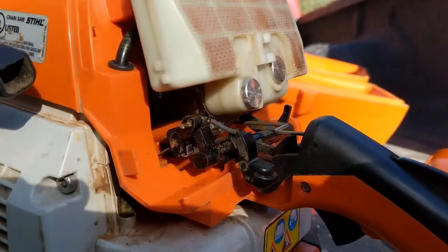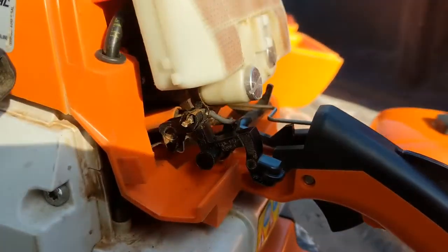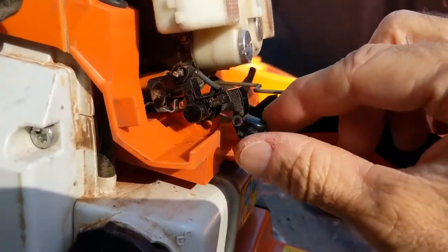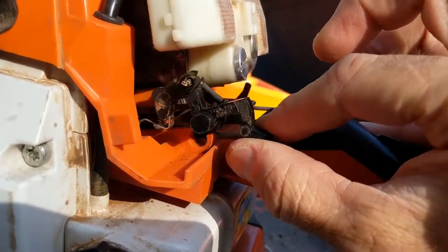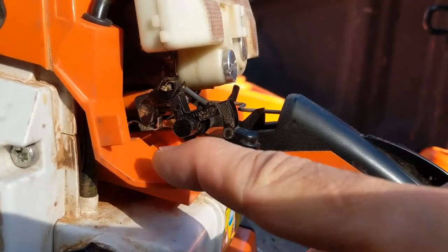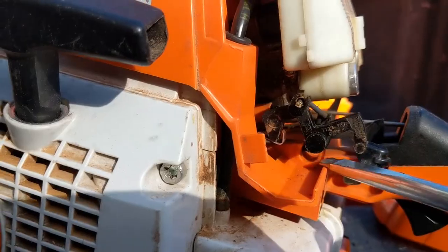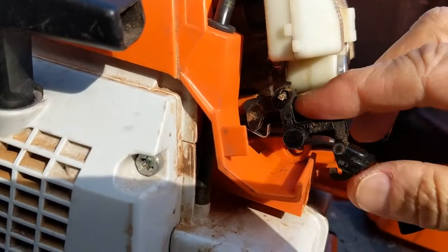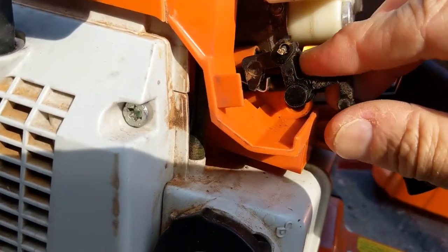Anyways, I'll get you in here so you can see what's going on. Let's see if we can get some light here on the subject. So this is the choke slash on-off switch, and you can see it's kind of jiggling around there. It's not in — it's supposed to snap down in that slot right there, but you can't snap it down. It won't go in.